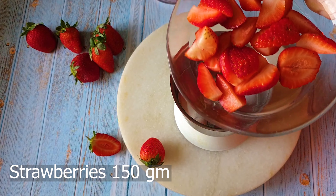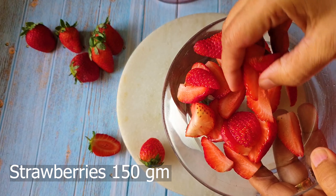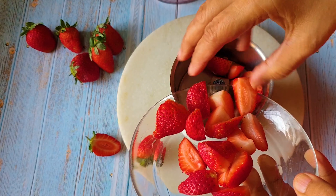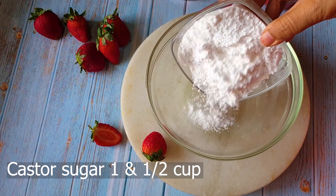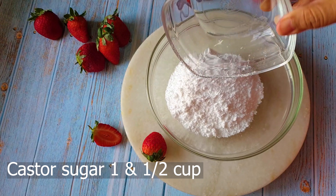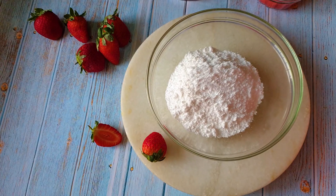For this beautiful strawberry eggless cake, I'm going to make the puree of some strawberries. I've just chopped the strawberries and I'm putting them in a mixer jar and churning for at least 20 seconds. The puree is now formed — that is the puree I require for the batter. I'll take this puree out into a small bowl and keep it aside.